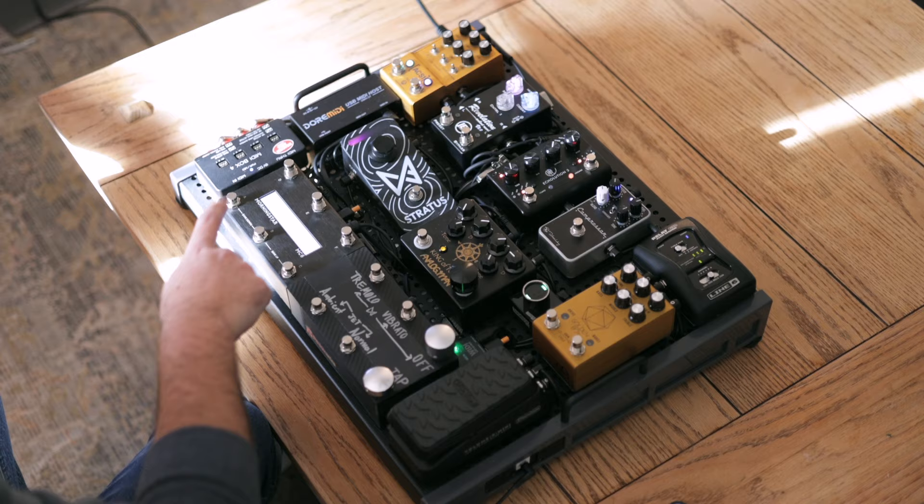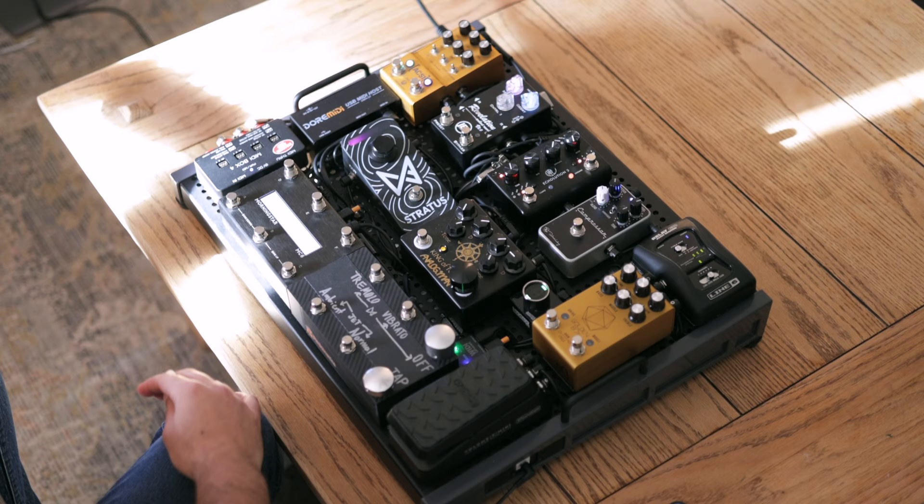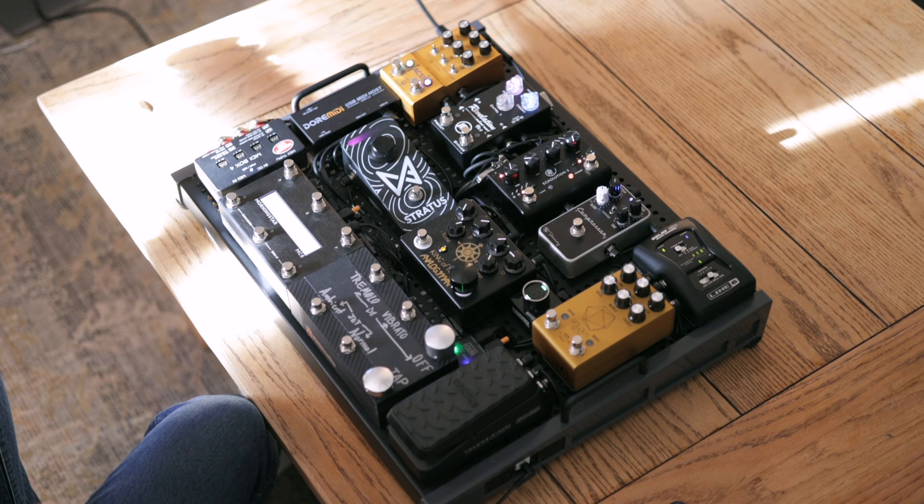Next is the delay. Since I'm running stereo I do have it set to ping pong back and forth, but honestly that's just for fun. If I'm running mono I'll just turn off the ping pong and do a normal delay. Here's my quarter note delay as it goes back and forth.